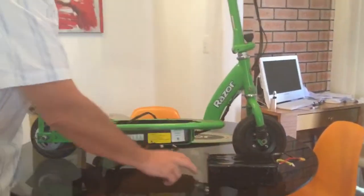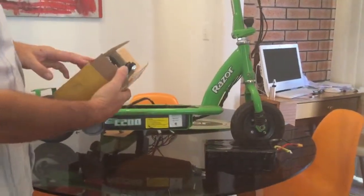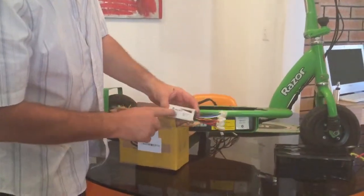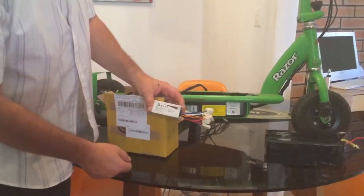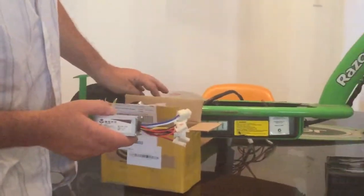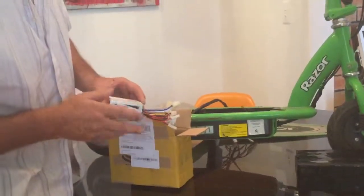So I bought a controller online from some outfit. It's a 250 watt, 24 volt controller. The actual motor is a 200 watt motor, so I'm putting a little bit more watts into it, but I'm staying with the same amount of volts at 24.